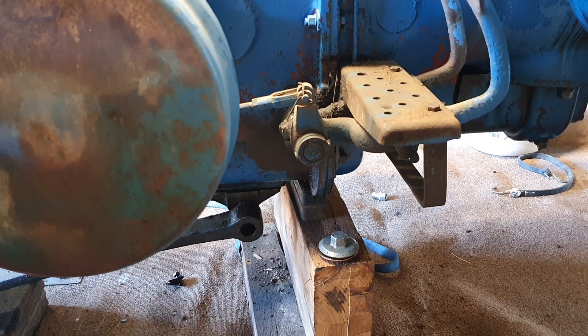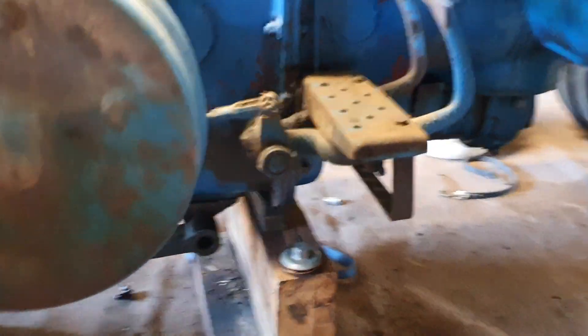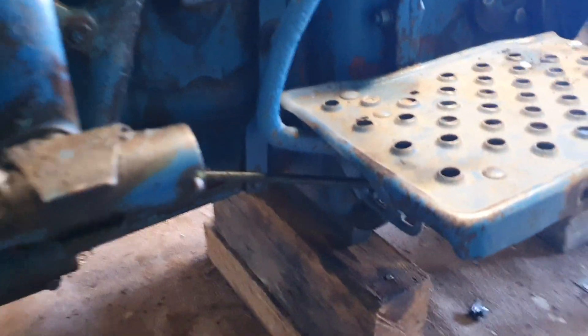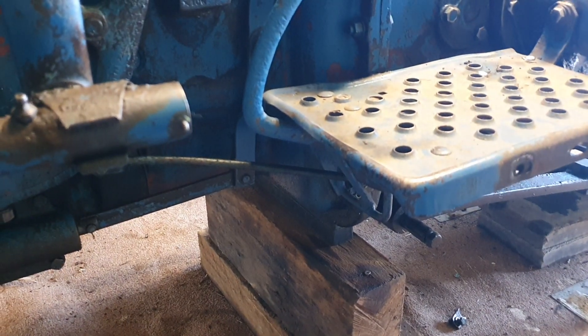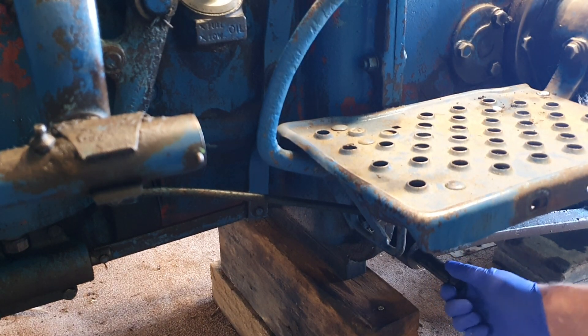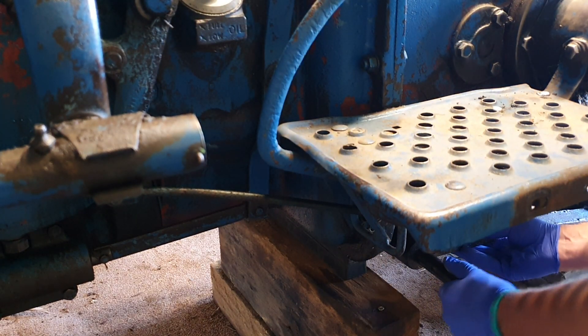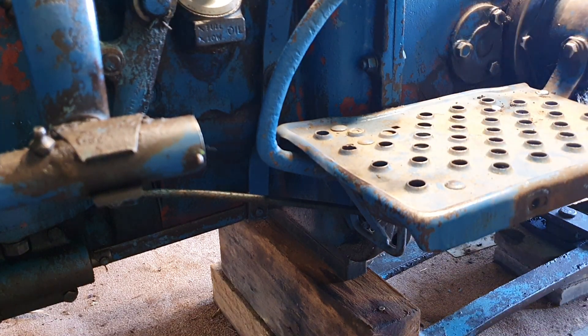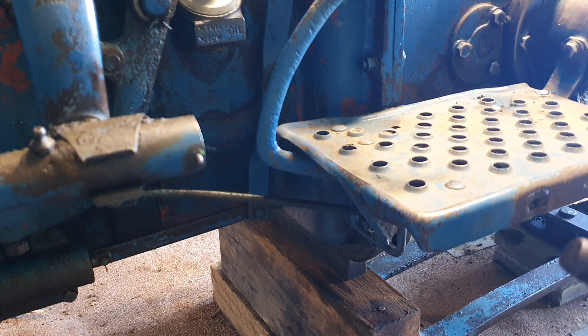That's one side dropped out. Going around the other side, I'm able to wiggle it out. It's loose enough and I can wiggle it out — take the weight and down it drops. That's the groove there that the locking bolt and bracket goes into to stop it coming out.